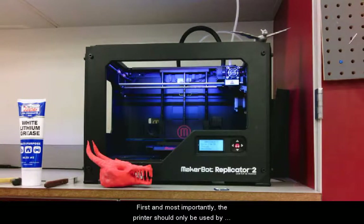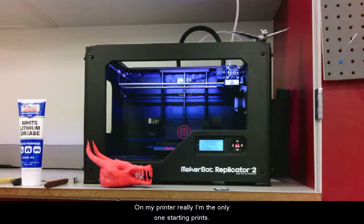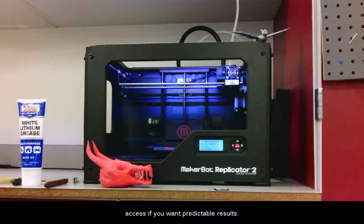Let's examine my current setup. First and most importantly, the printer should only be used by a very limited number of people directly. On my printer, I'm really the only one starting prints. Doing things this way has allowed me to make hundreds of prints for hundreds of different students each year with very reliable results. It is really necessary to limit access if you want predictable results.